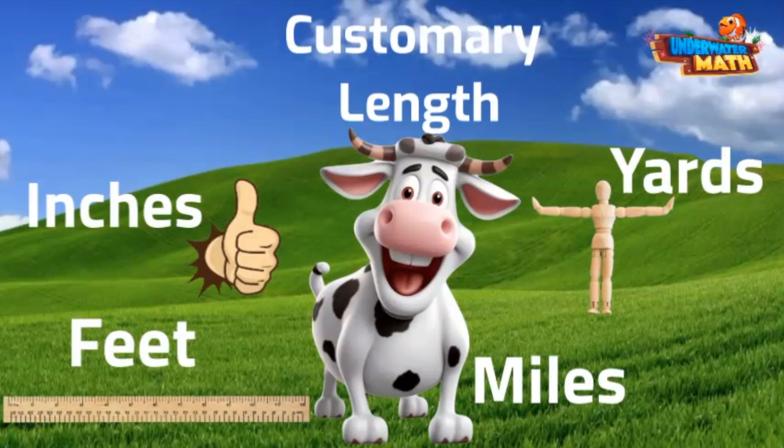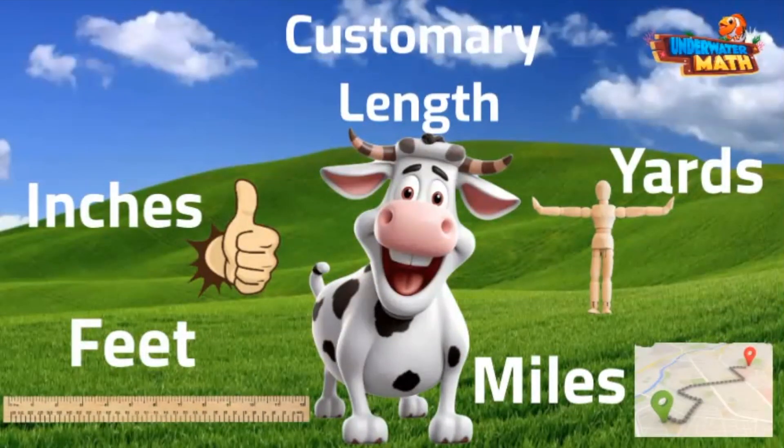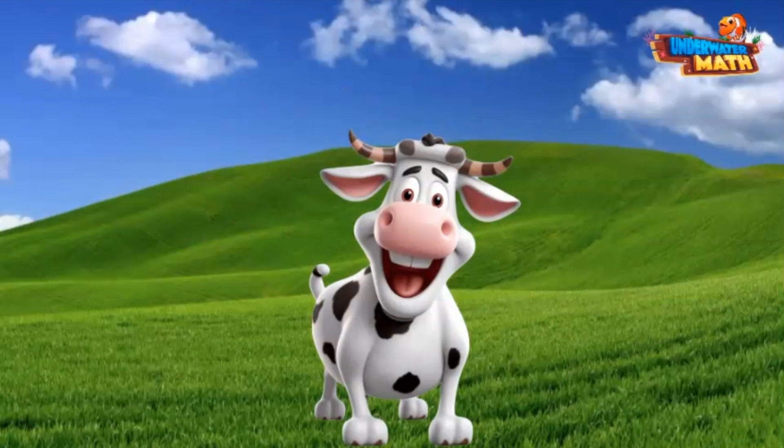Finally, we have miles. Miles are long — there are 5,280 feet in a mile. We measure the distances between two cities on a map using miles. Enough talking, let's get to measuring!